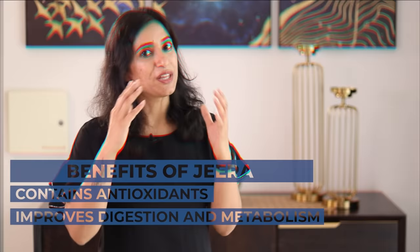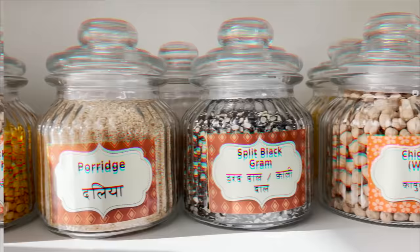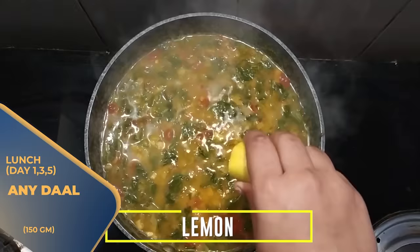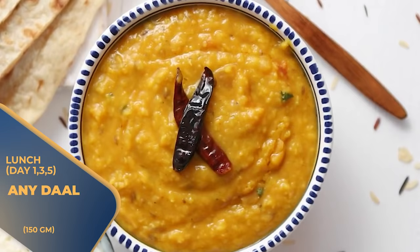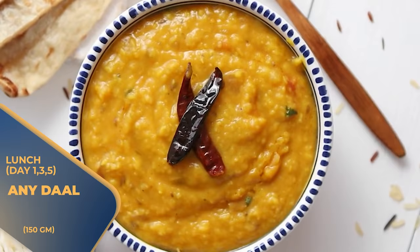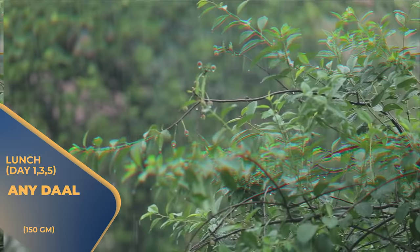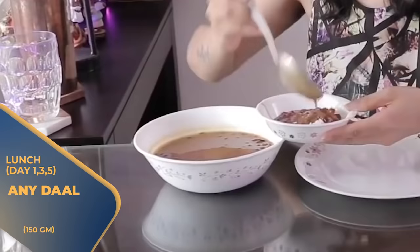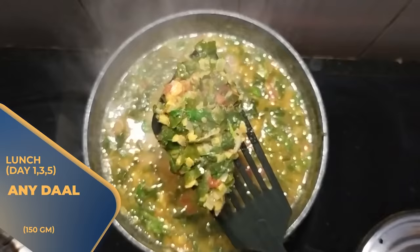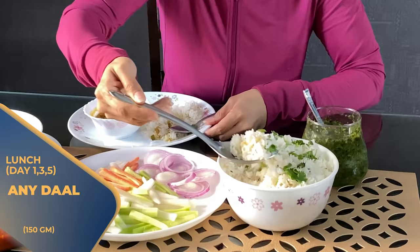Now let's go to lunch options. On alternate days — Day 1, Day 3, and Day 5 — you can take any of your favorite sprouts or mixed sprouts in 150 grams quantity. Because it is monsoon season, you need to consume more pulses, beans, and legumes. With the sprouts, you can take 100 grams of rice and also 100 grams of mixed green salad.